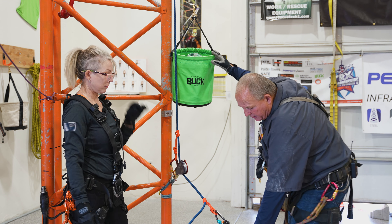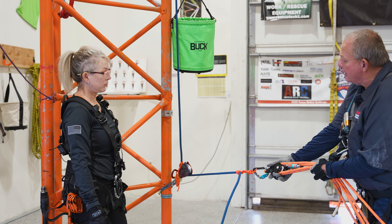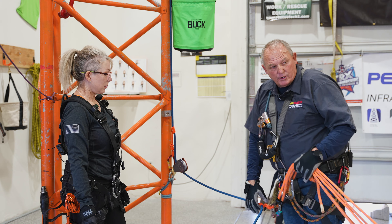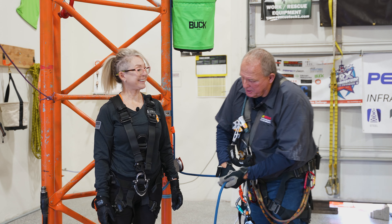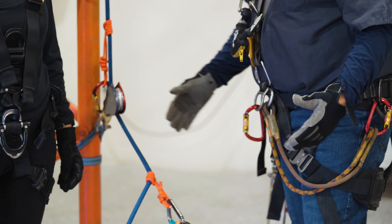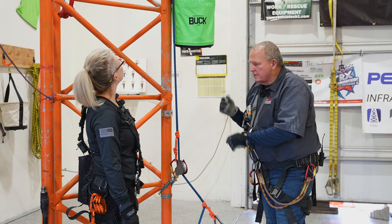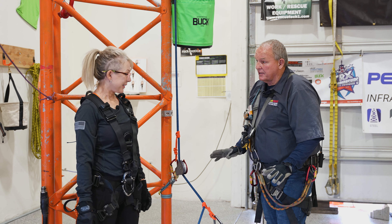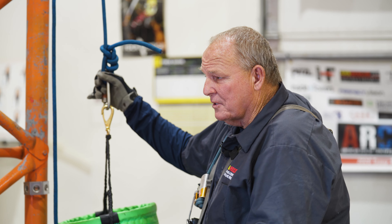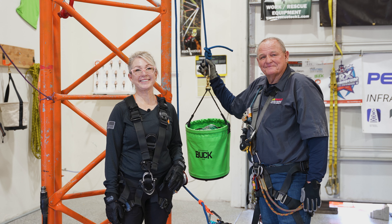Once they start hauling, as the load goes up they can reset this when the pulleys come together — what we call 'chaco' — and then you can reset and continue the haul. The guy up top is not trying to haul at the same time; he can stand there and be safe and supportive of the ground crew. Simple and clean will always be more efficient — clean, efficient rigging. See you on the towers.